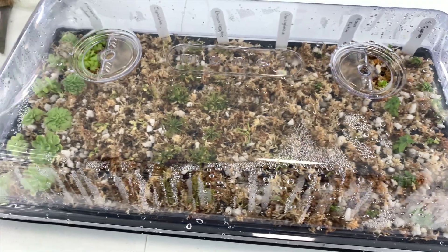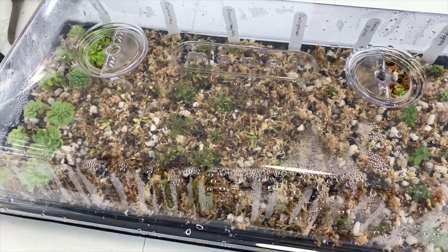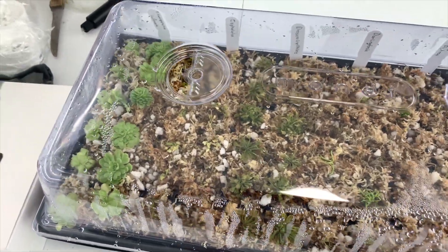I think in the next week or so I want to fully remove the dome. After that, I will start to acclimate them to the outside in the shade, and then later on to the sun.